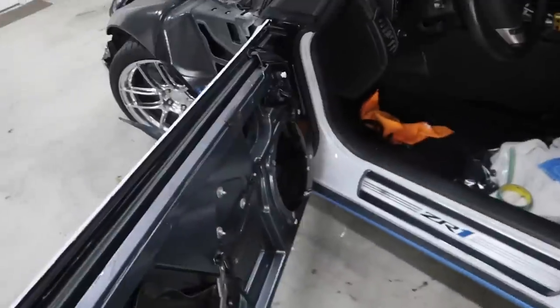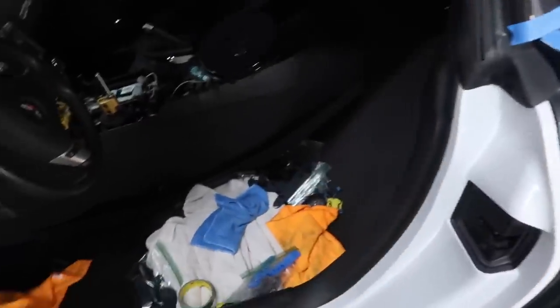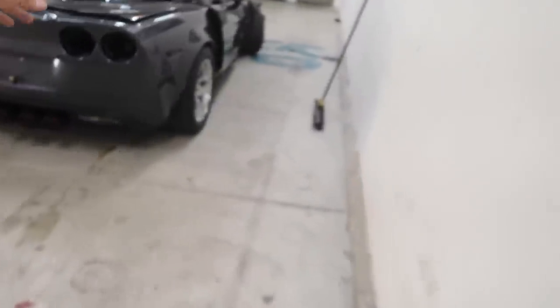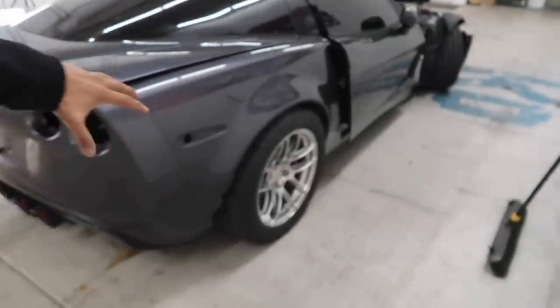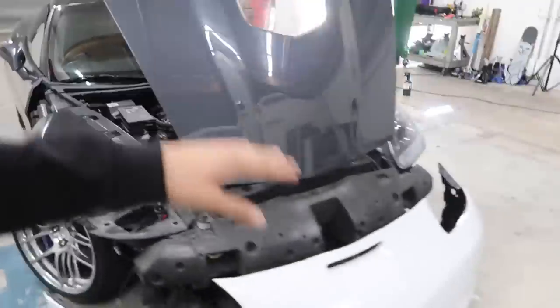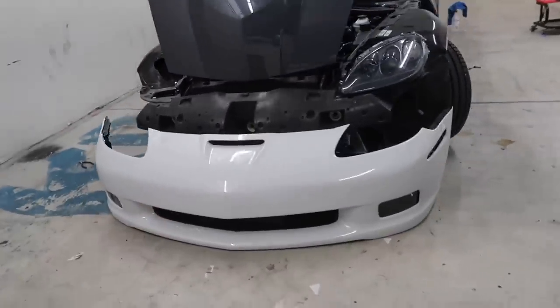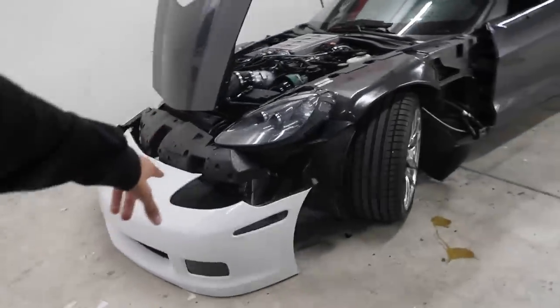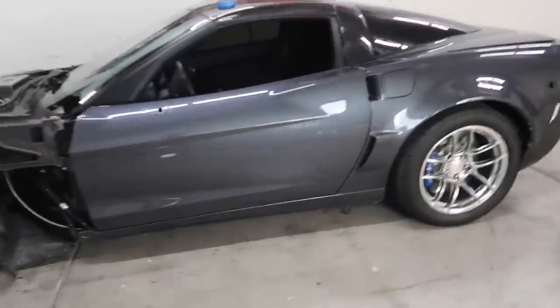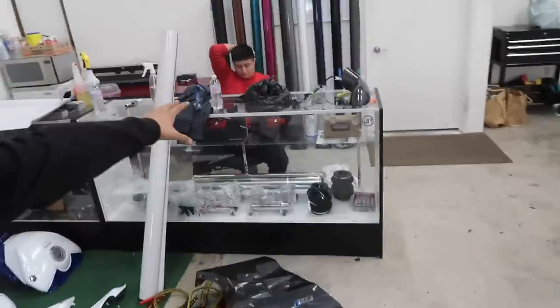We are doing a full color change on this one including door jams — the door jams are already finished. Welcome back to another vlog. I've been MIA for a while, been very busy in the shop. We've got some trucks done, some Jeeps as well. Right now we are working on this Corvette — a thousand horsepower supercharged Corvette on NOS. We're doing a full color change including door jams. The bumper is already wrapped. The color we're wrapping it in is stone gray made by Oracle. This material is a little bit thicker than most so it's a little bit harder to work with.